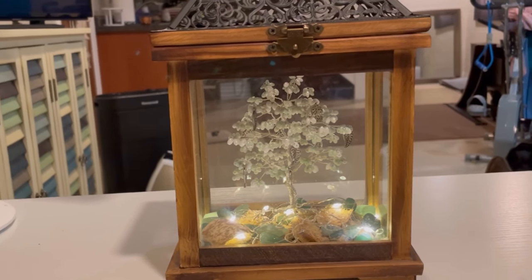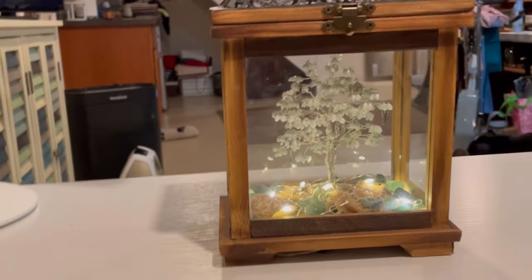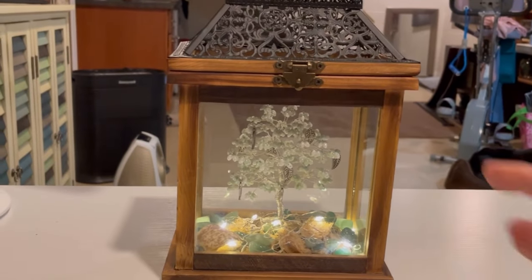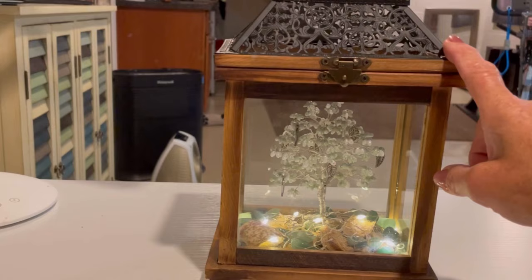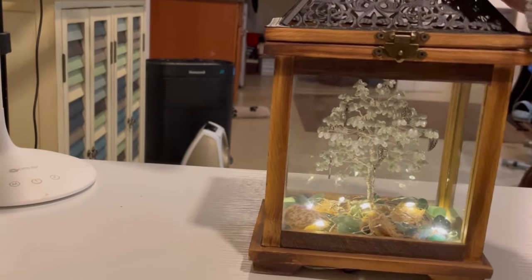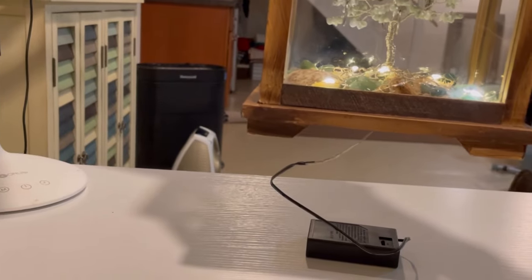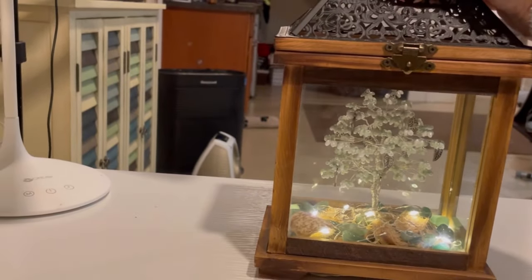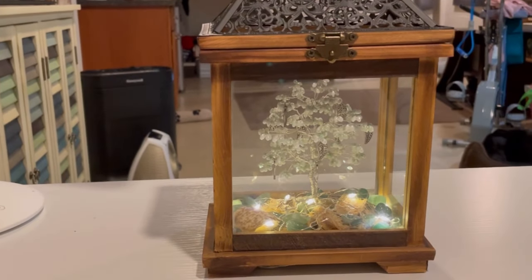Real quick note — you're probably wondering what happened to the battery pack. If you can find this particular lantern, I'll have the link in the description. You just hide it right underneath. It's on a timer and will shut itself off in six hours — none the wiser.